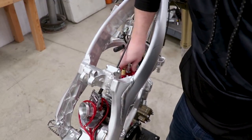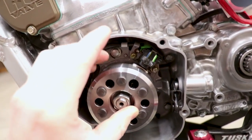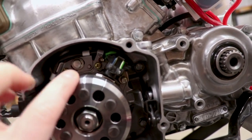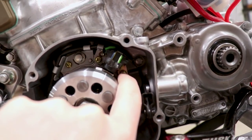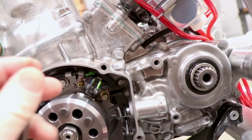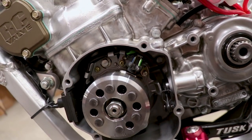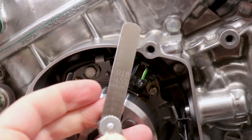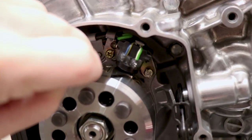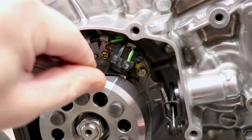I'm down at the flywheel and stator. The first thing to check here is the gap between the flywheel and the pulse generator. The pulse generator is adjustable — you just loosen the screws and move it. I haven't touched it, so it should still be at the factory position. You measure the gap at the raised tab on the flywheel, and that gap should be 0.46 millimeters. Feeding the feeler gauge in — feels pretty good with a little drag and not loose, so the gap is good to go.